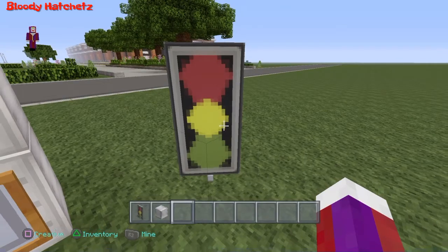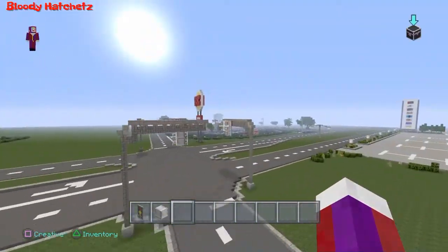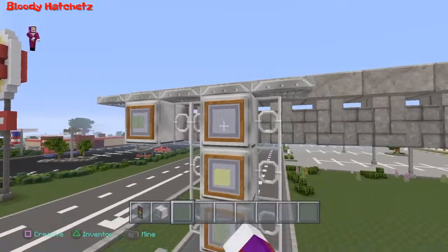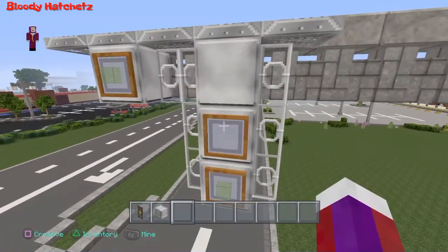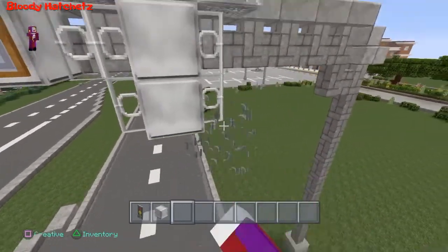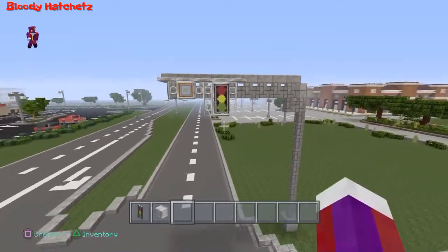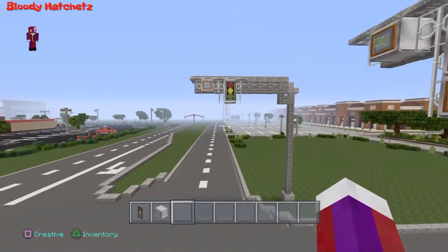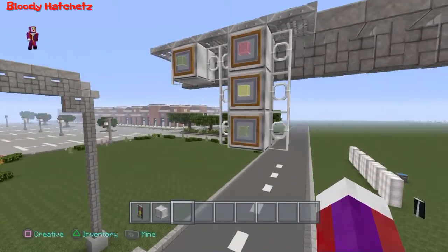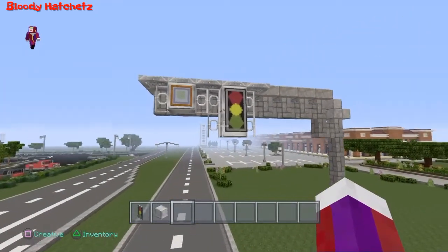Now let's go ahead and see how this looks. I'm gonna take these out — I don't even know how this looks yet to be honest. I'll take that out and place this here. Hmm, it doesn't look too bad. I do like this design, but this design just looks a lot cleaner and more compact.